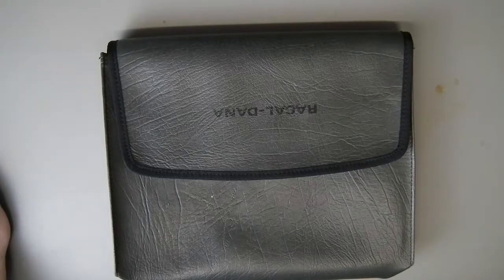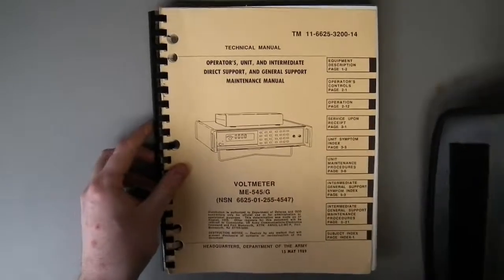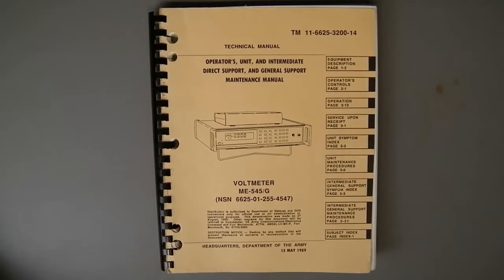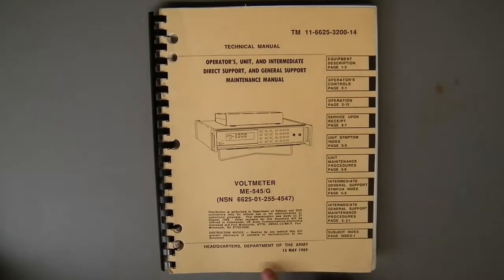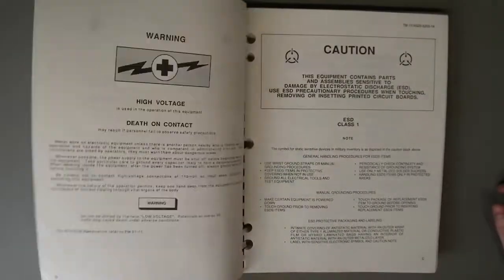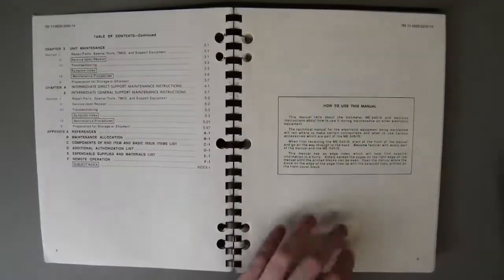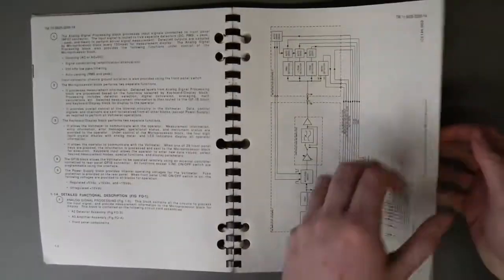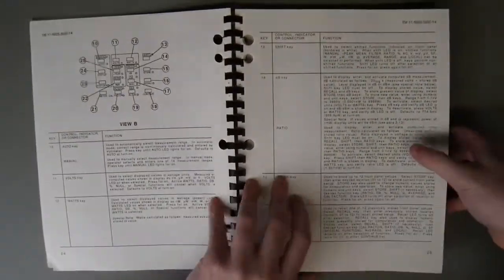By far the most interesting part of this piece of kit is the documentation that comes with it. This is the original documentation that I received with this. As you can see, this manual is produced by the Department of the Army, suggesting that this was contracted to the US Army. Inside, it's a very well put-together manual. You'll find lots of material, cautions, instructions, how to use the manual. I believe this was intended for military personnel, so as a result it's very in-depth. Full details of all the functions.